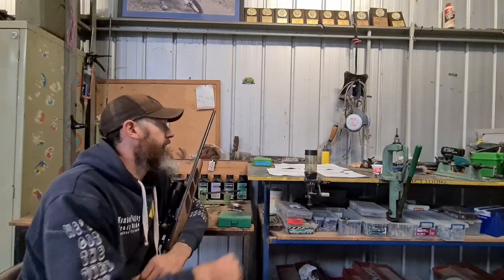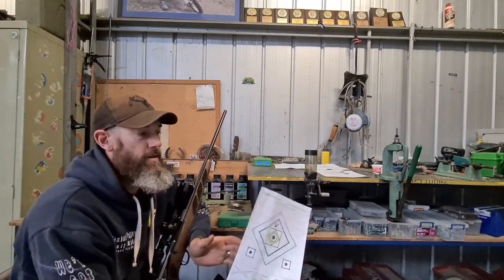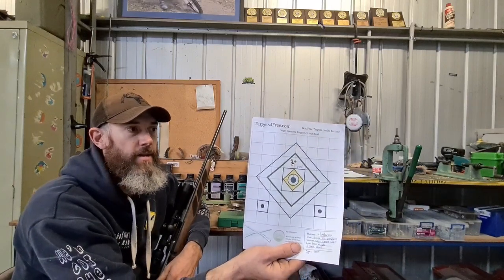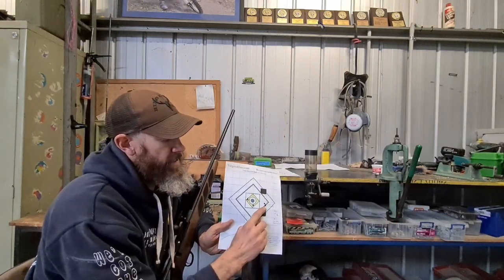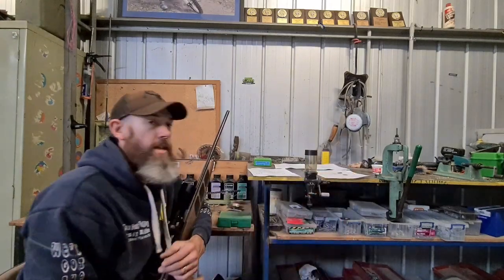It's got a lot to live up to because that's the kind of groups this rifle is capable of at 100 yards — five shots in that one, and three shots in that one at .262. So it does shoot very well.